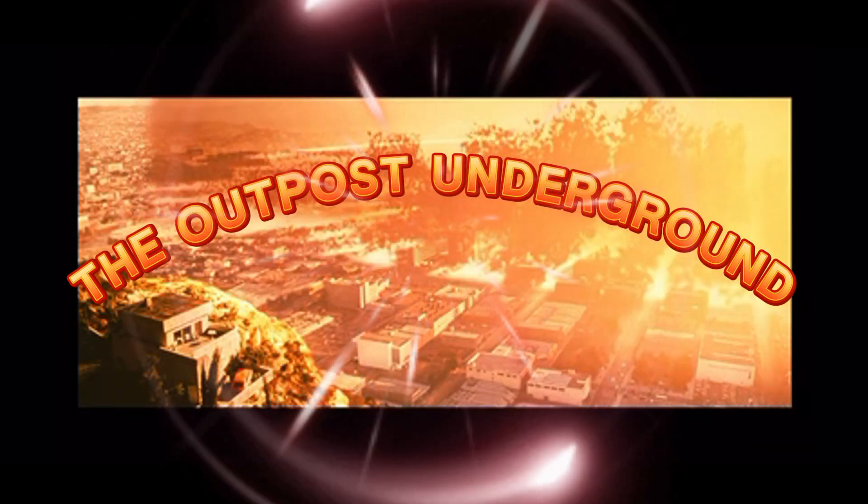Welcome to Outpost Underground, where we equip you with the tech know-how to survive and even thrive in a grid-down world.